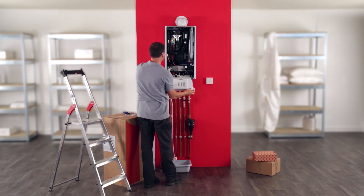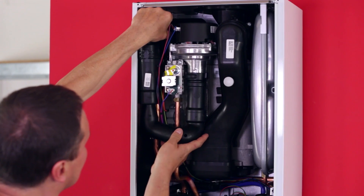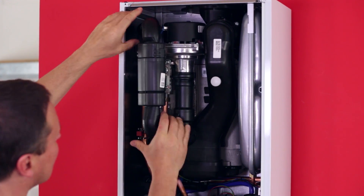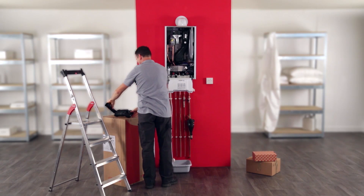Open the boiler front casing and lower the e-box. Unlock the air inlet pipe and rotate it towards you. Pull it slightly down and remove it completely from the boiler.